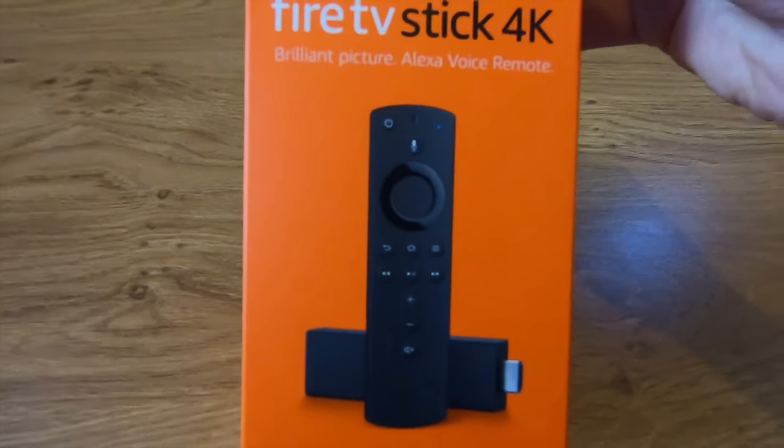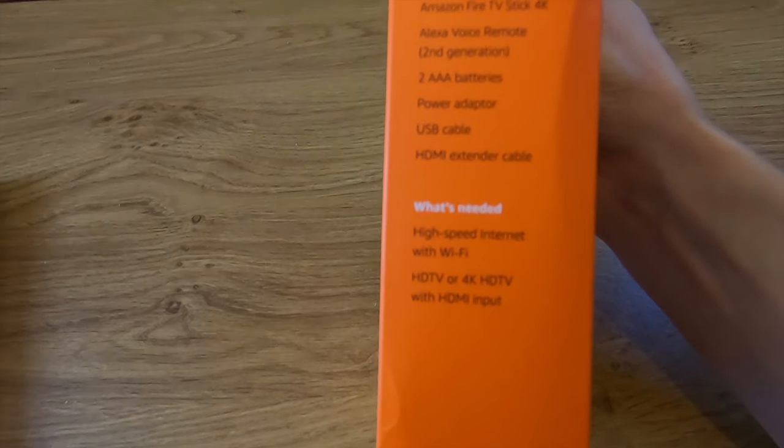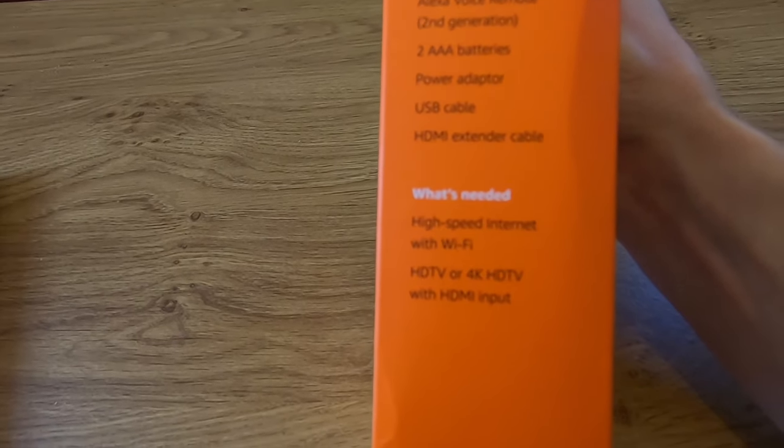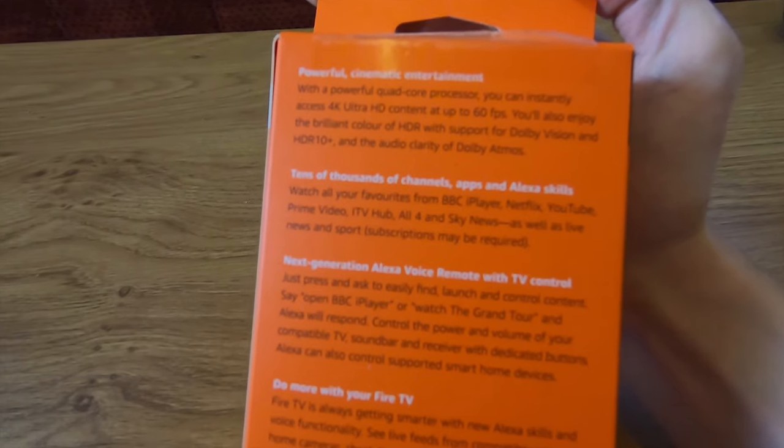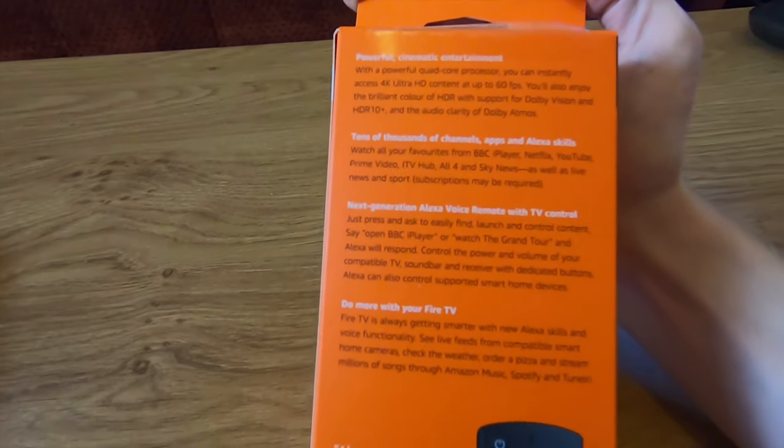Here's the box — it shows you what is included. We've got the Fire Stick 4K, the voice remote second generation, powered by two AAA batteries, the power adapter, the USB cable, and the HDMI extender cable. The 4K stick in particular supports 4K Ultra HD content up to 60 frames per second.